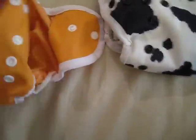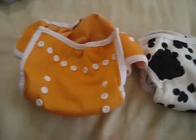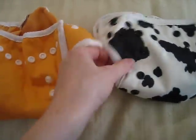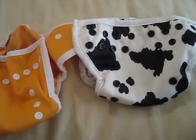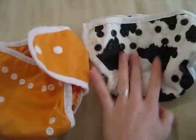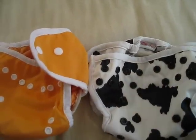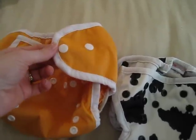If you have any other questions, feel free to leave a comment below. As you can see, they are just super, super similar, and that's kind of why I pulled them out. I would totally recommend the Blueberry Mini Coverall along with the Thirsties. I don't know if these come in Velcro, so I can't tell you much about their Velcro.